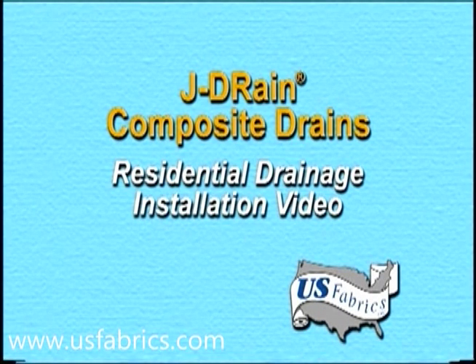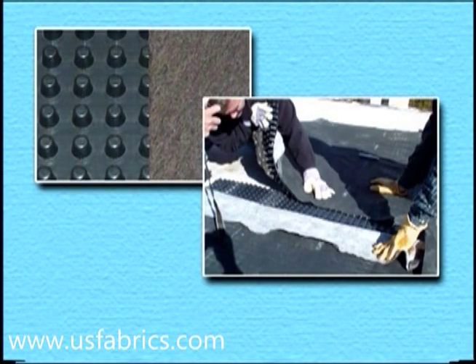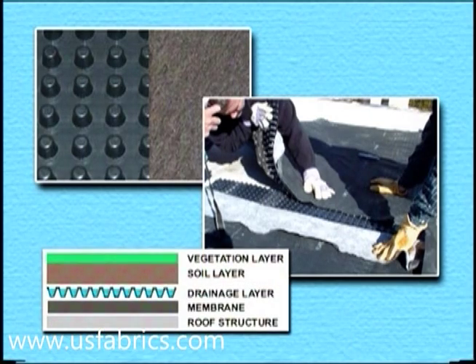U.S. Fabrics offers the J-Drain composite drainage systems for residential and commercial applications. These prefabricated composite drains are also known as dimple boards, strip drains, and sheet drains.